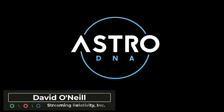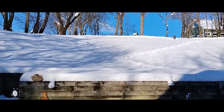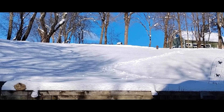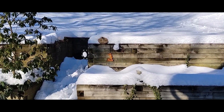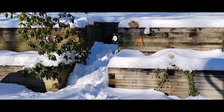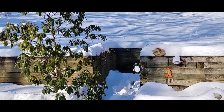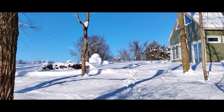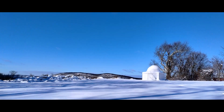Hey everyone, it's David from Streaming Relativity, home of the Astro DNA Observatory. Look at all that snow — we got about 12 inches the other night, and that's going to make my trips to the dome a little more challenging. I guess that's the price I pay for a semi-remote observatory, and believe me, I'm not complaining — this can be quite beautiful. I'm definitely a four-season type of guy; growing up in the northeast does that to you.